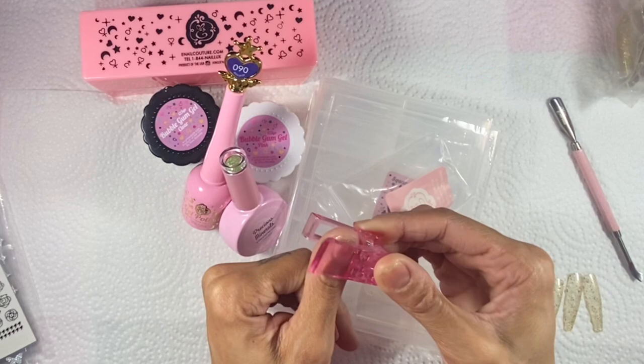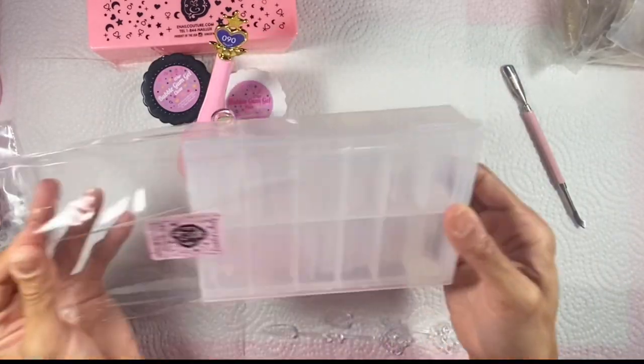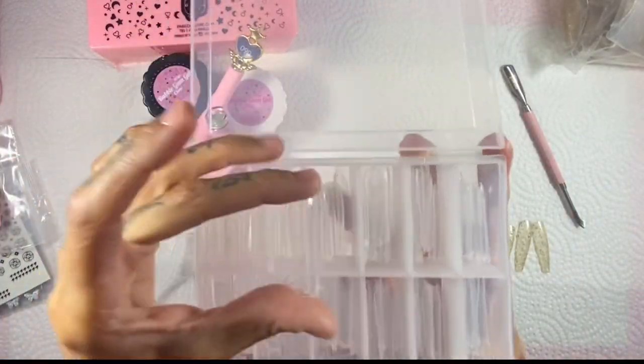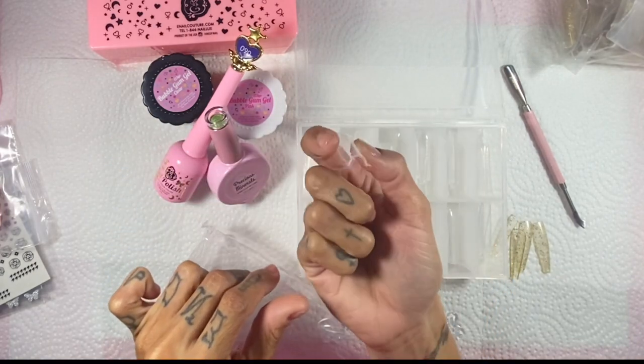I also got one of these little clips, which is awesome. I'll use it today with the square poppers, which is so cool because I actually found that I love dual forms. I've tried other methods when it comes to happy gel but I really like using dual forms.